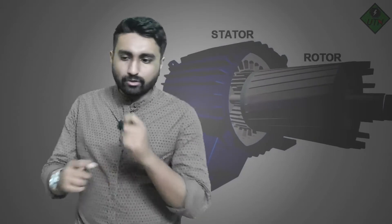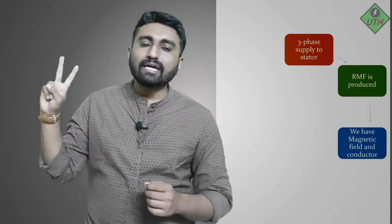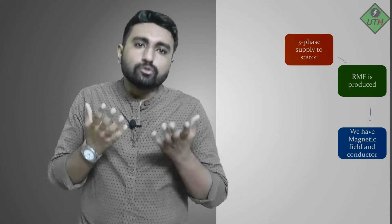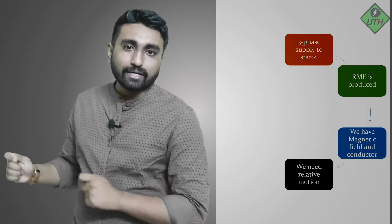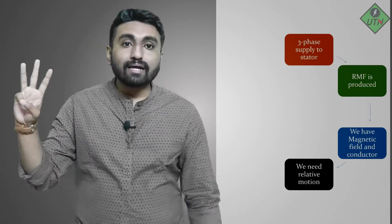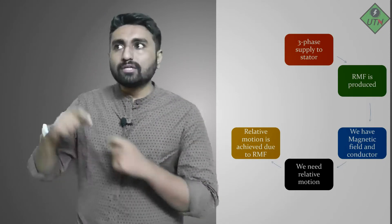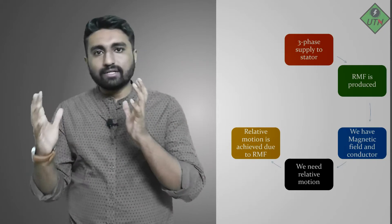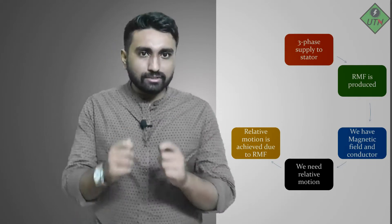Now let's talk about the rotor. The rotor also has conductors because it has a winding. So in the stator, after giving the supply, we have the magnetic field, and we have the second conductor in the rotor. We have the magnetic field and the conductor — two of the three criteria. The third criteria needed to induce EMF is relative motion, and this is achieved by having the rotating magnetic field.